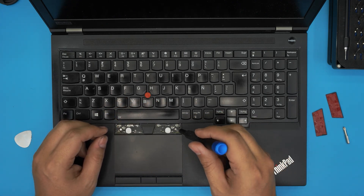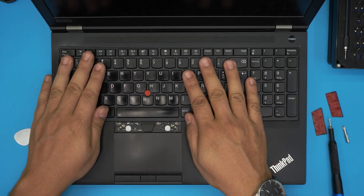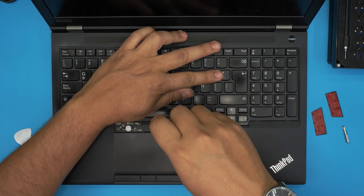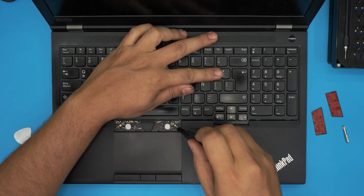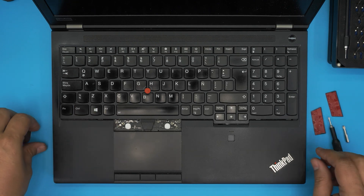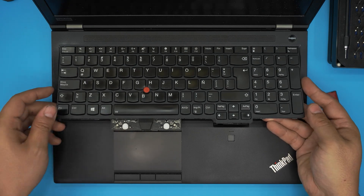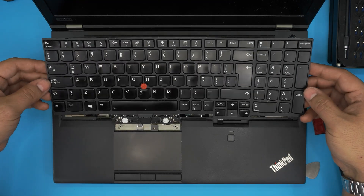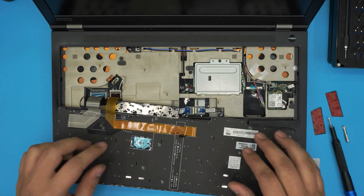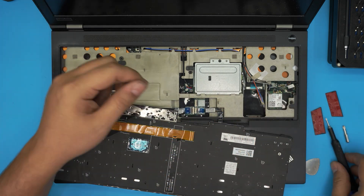Remove those two screws — they have a C-lock so they won't come out entirely, just loosen them up. Then slide the keyboard toward the back about one to two millimeters. Keep sliding it back and you'll see a separation appear. Once you see that separation, lift up the keyboard, pull it toward yourself, bring it up, and flip it over — don't yank it up.